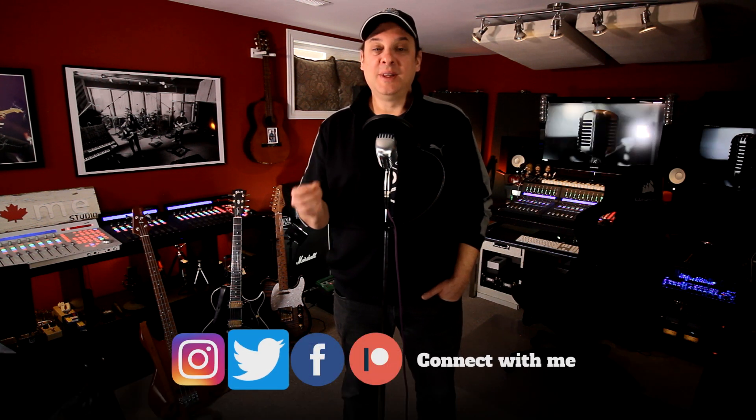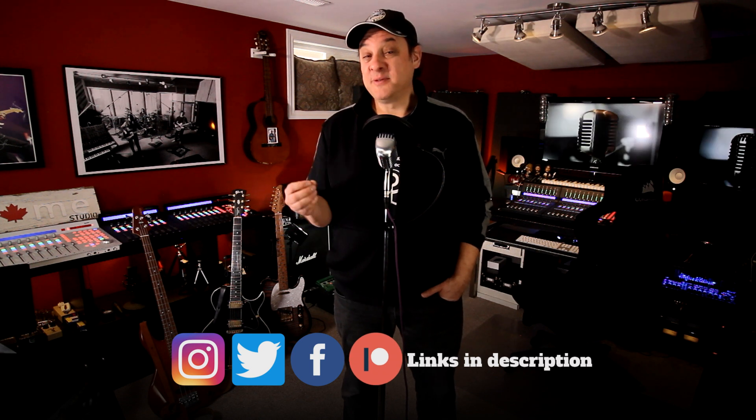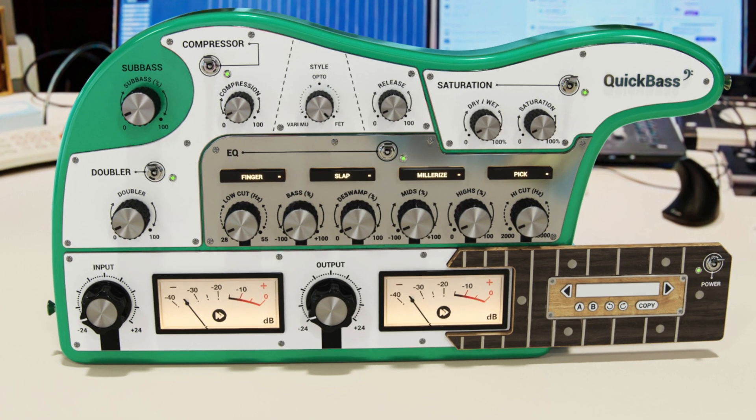There you have Quick Bass from United Plugins. I absolutely love this plugin. They actually sent it to me — I was working on another track that was almost finished, and I just thought, what the hell, I'm going to throw it on the bass guitar. Wow, blew my mind — it just fattened up that tone immediately. I was hoping to share that in this video but the song's not quite ready. When it is, I'll add it to the description or you'll find it on my channel. United Plugins does offer free trials on all their plugins, so I'm going to put a link in the description — make sure to check it out, and let me know in the comments.